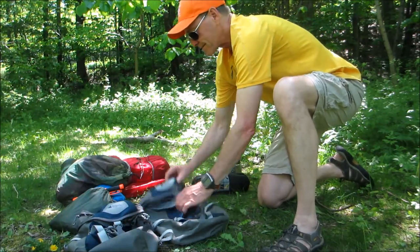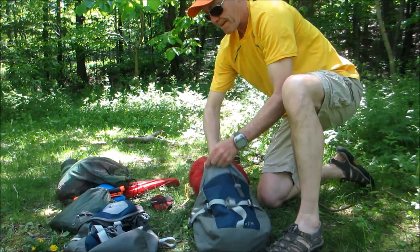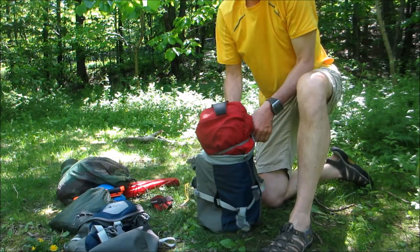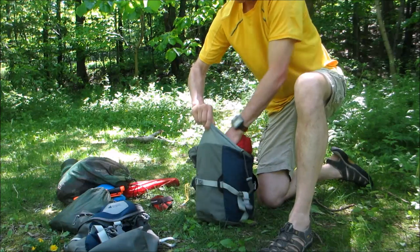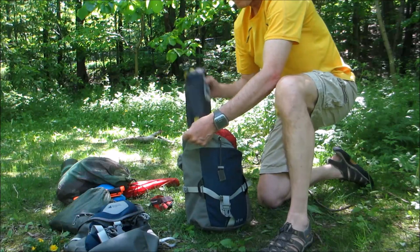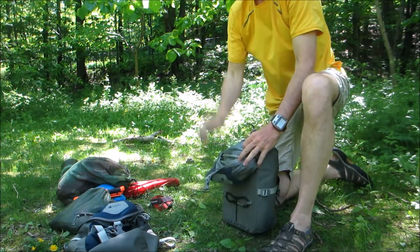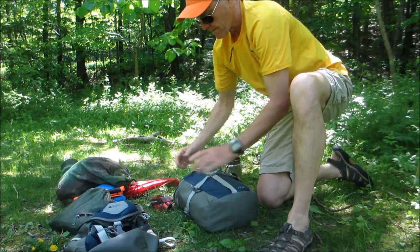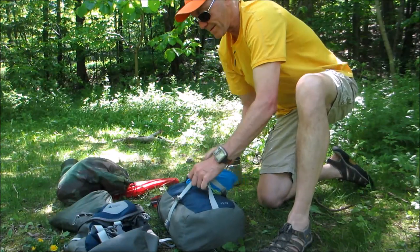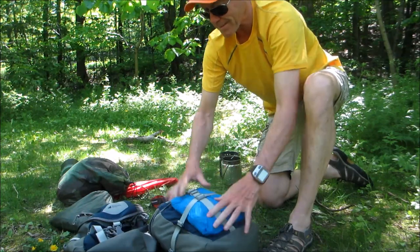Next is the tent — assuming I've packed it up already. I keep the tent really loose; I don't bother cinching it up as tight as I can in its own stuff sack, because I want it to conform to the pack it's going into. Then my chair goes in, and the raincoat goes in with the tent. Don't ask me why I do it that way — it's just habit.